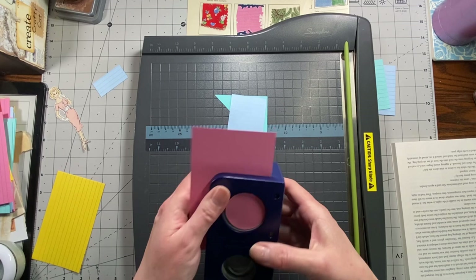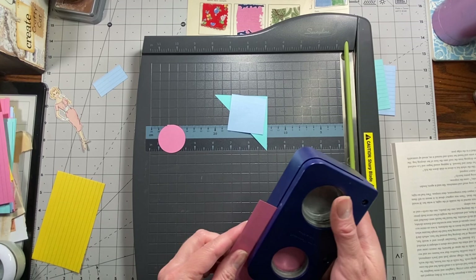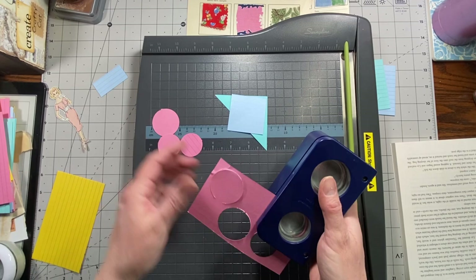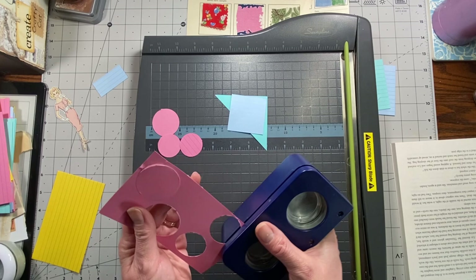That works a little bit better, though it's still kind of tearing it. It sticks — this is older than dirt, it's Creative Memories. I don't know if y'all ever got involved in that, but these were great tools. I think this one has just been used up basically.